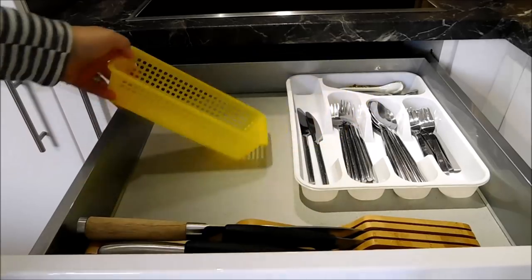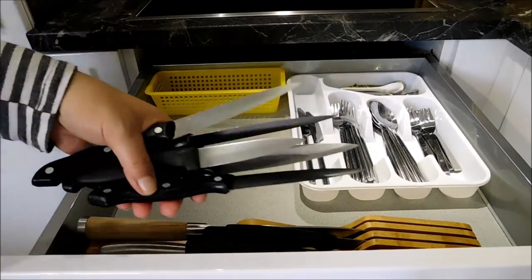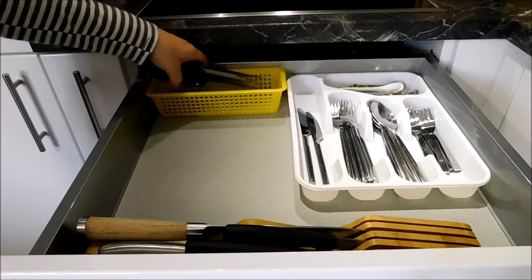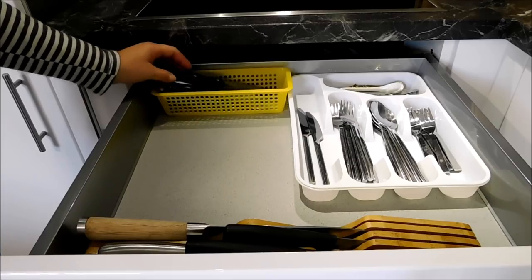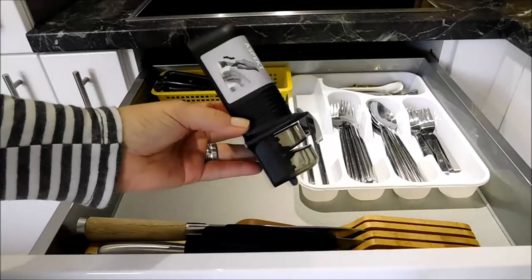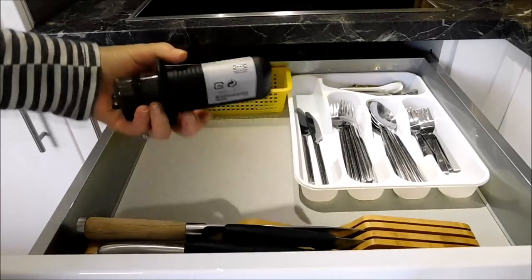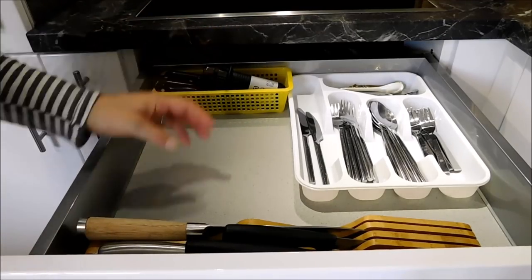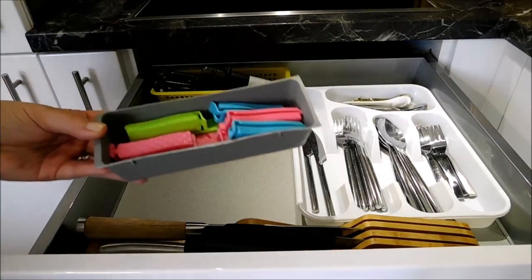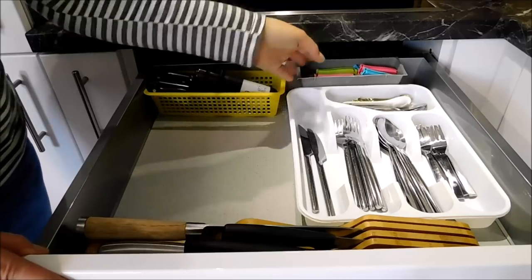In here I have a little plastic basket which I will be using to store all of my steak knives. In here I have a knife sharpener which I bought from IKEA. In this little box I have these little plastic ties which are used for sealing plastic bags.